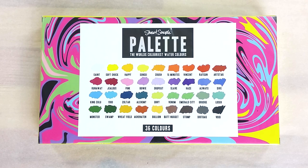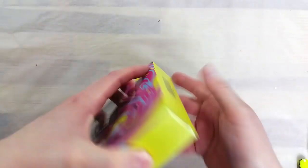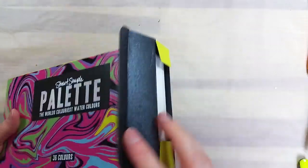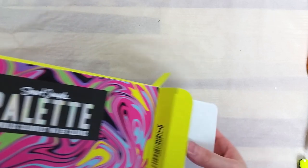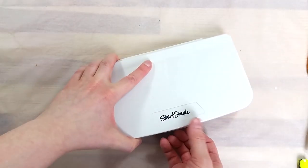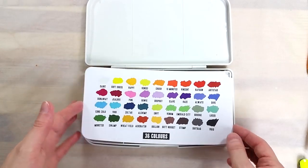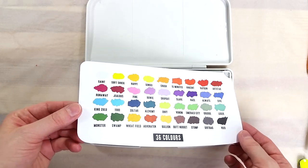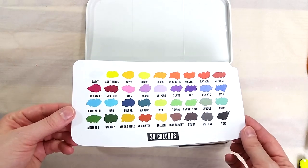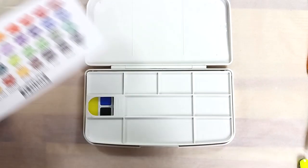The palette comes in a nice box with the colors listed on the back. Right away we can see that these colors have quite unique names. Inside the box we find a really nice white plastic box with a smooth finish and the name Stuart Sample in black on the lid. I open the palette to find a color chart, a removable mixing palette and the paints. The paints are in a white plastic tray, somewhat reminiscent of the Sakura Koi palettes.